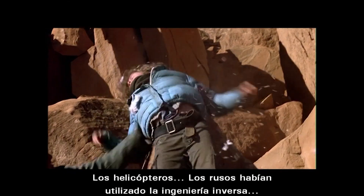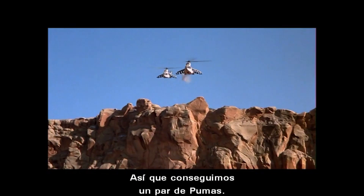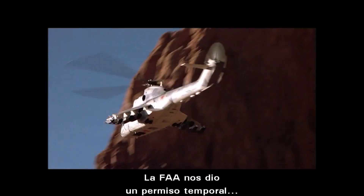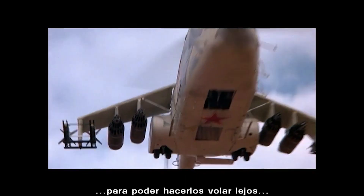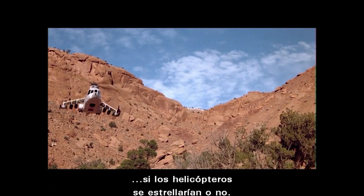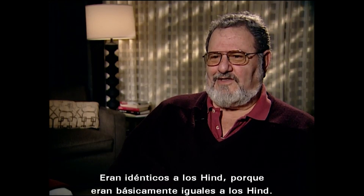The helicopters — the Russians had reverse-engineered and copied the French Puma helicopter. So we just got a couple of Pumas — three of them — and put appendages on them. We got the FAA to give us a temporary certification so we could fly them around, as long as it wasn't over a highly built-up area, because they didn't know whether these things were going to fall out of the sky. But they looked just like Hinds, because they really were just like Hinds.